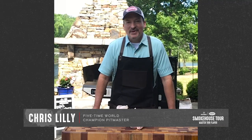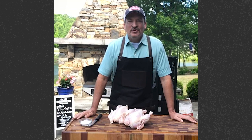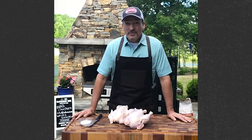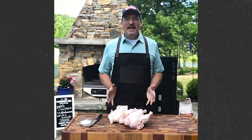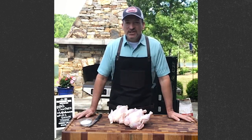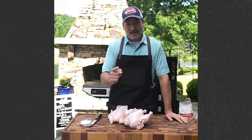Hey everybody, Chris Lilley, pitmaster and partner of Big Bob Gibson BBQ in Decatur, Alabama. Welcome to my backyard. I get to travel the world teaching and preaching barbecue, and the question I get asked the most is: tell me about this white barbecue sauce. White barbecue sauce originated back in the early 20s in Decatur, Alabama by my wife's great-grandfather, Big Bob himself. This is a sauce that every chicken that came out of his pit got dipped in — this tangy, peppery, delicious sauce. It's a recipe we use every day in our restaurant, and it's a recipe you can use too because we're gonna cook it together today. Let's get busy.